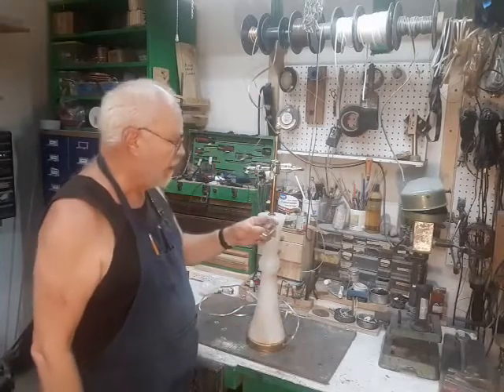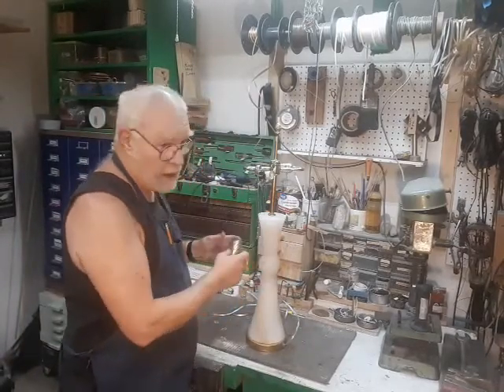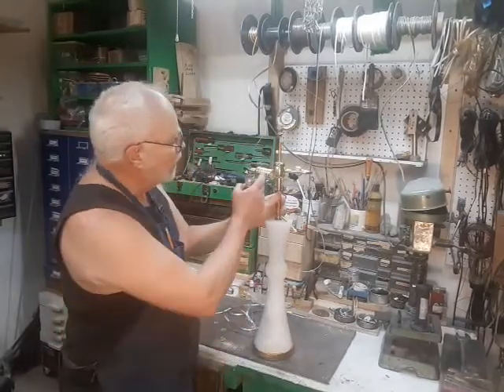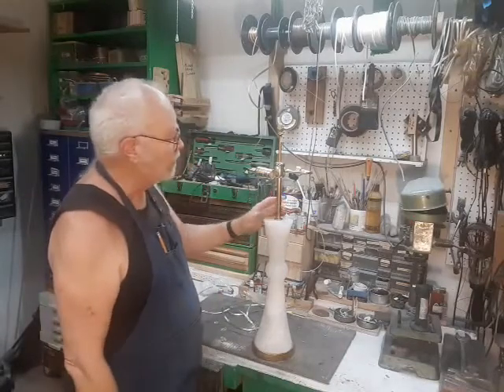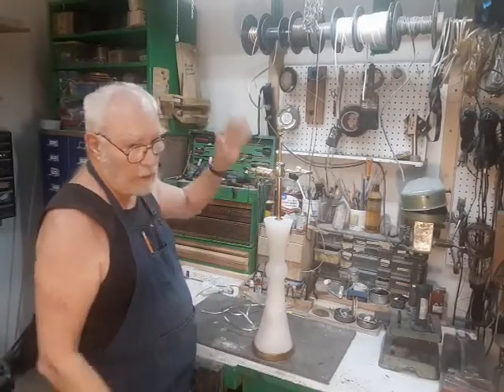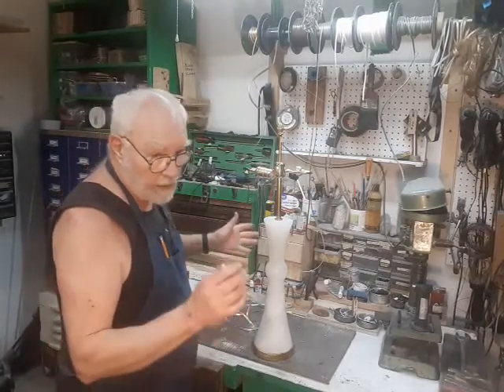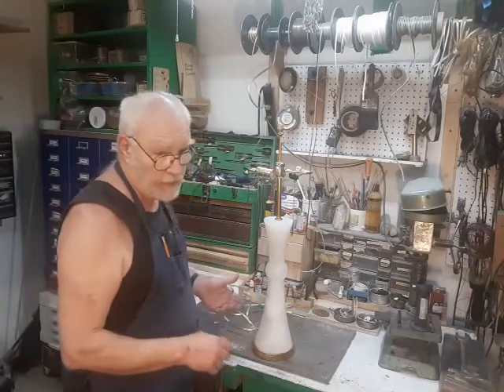If the lamp ever gets rewired and the sockets get replaced, the label goes away. Give this adhesive 50 or 60 years, it'll dry out, and someday somebody will be dusting the lamp and the whole thing peels off. Any trace of the original designer, where it came from, disappears. And it's been like that for a hundred years or more.